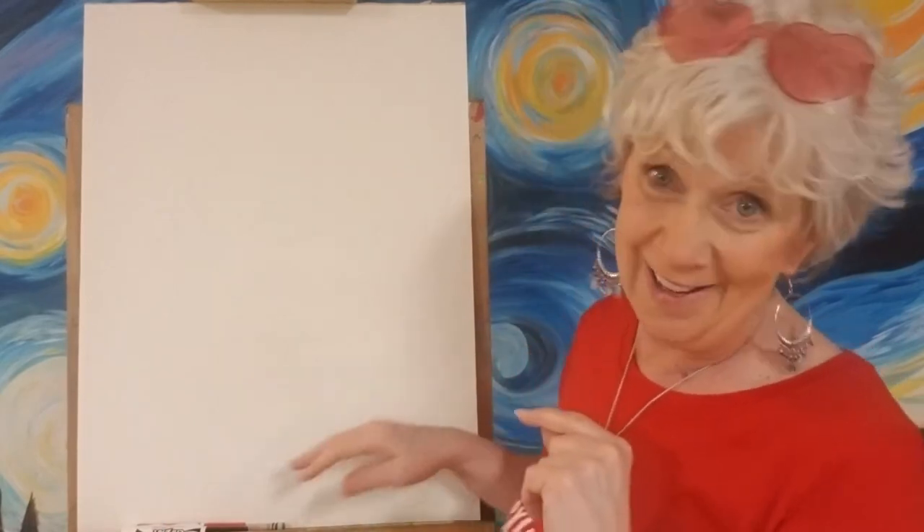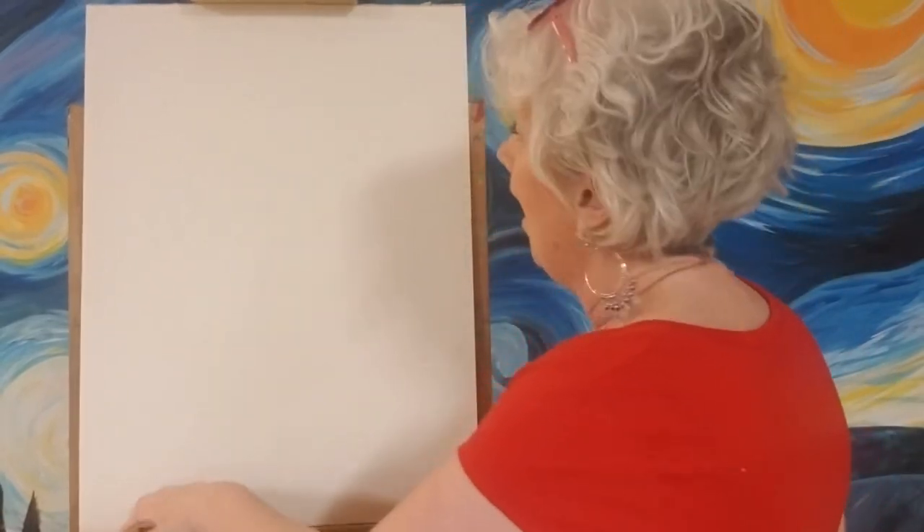We're only gonna need a couple colors for this one; we're gonna keep it really simple. If you haven't made a Valentine for that someone special — mom, dad, your brother, your sister, your friend, whoever — you can do it today and it'll be all ready to give away for Valentine's Day.